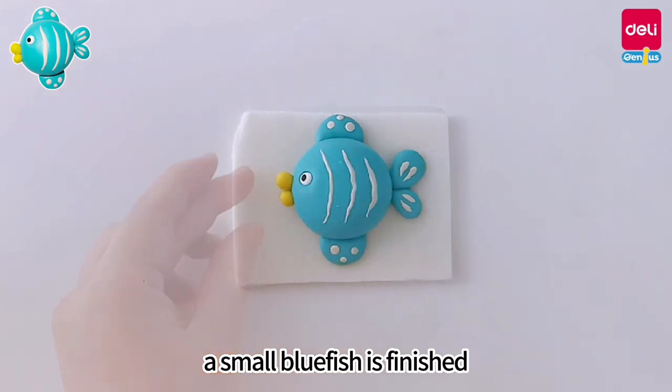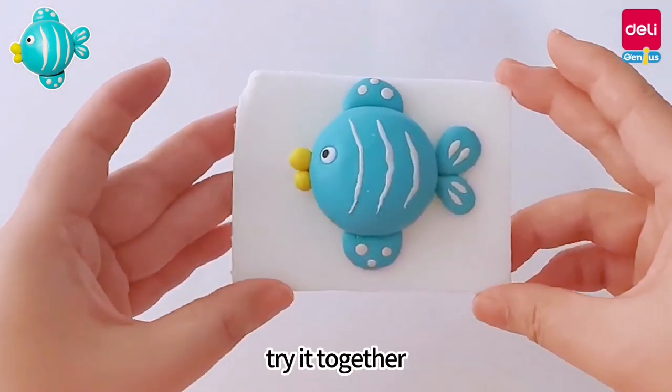A small blue fish is finished! Come on, try it together.